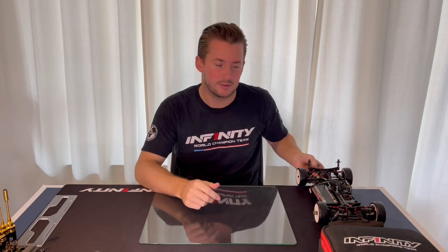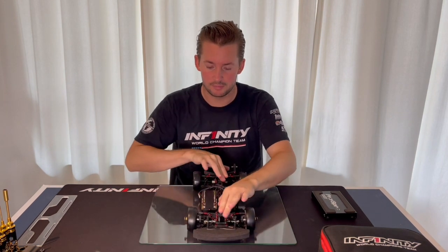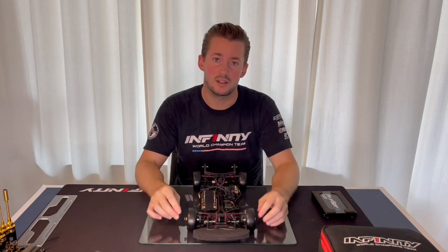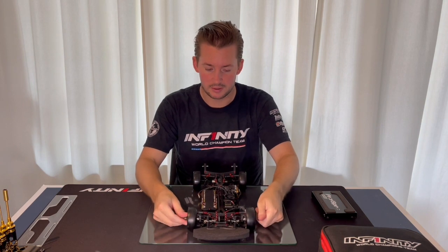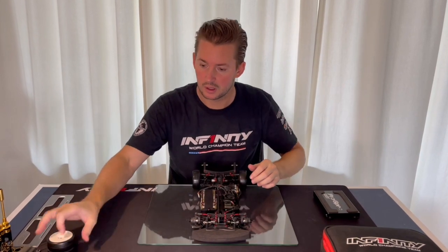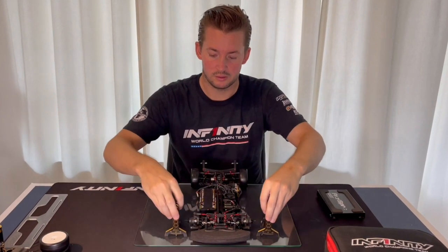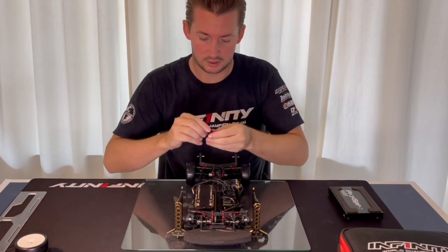Hi guys, welcome to a new video. Today I would like to show you my settings for the toe out and steering angle. I'm just going to go straight ahead. As you normally do with the tires, just set up the ride height and then I take the wheels off and you take your camber gauges and set up tools.